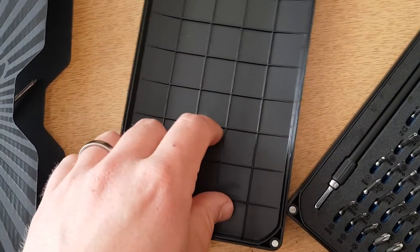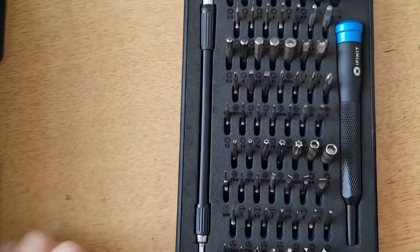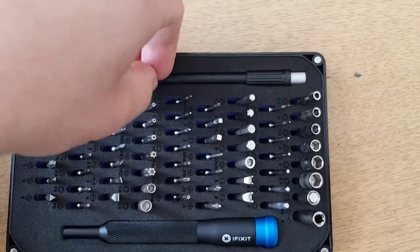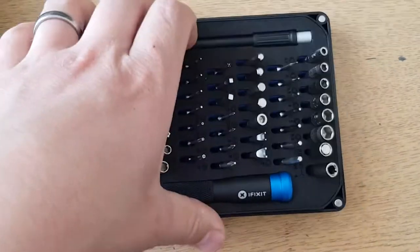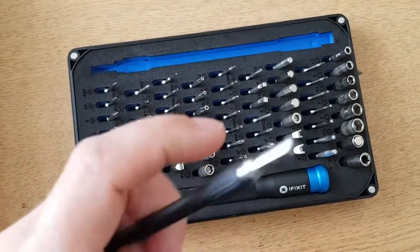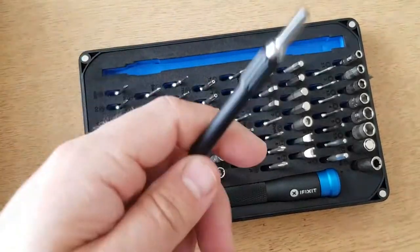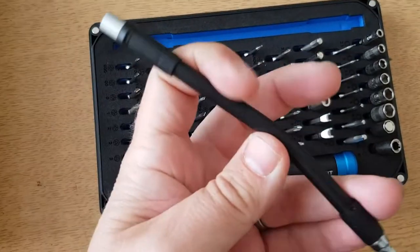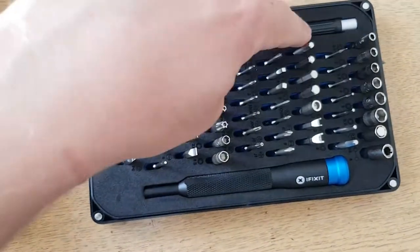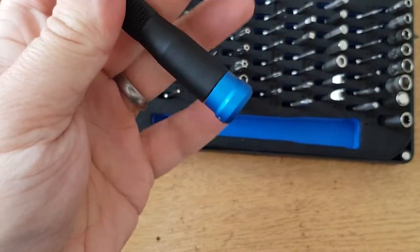Let's have a look at what's in the box. Starting from top to bottom: first we have a screwdriver extender — that's the side you put the bits in. It's slightly flexible which is good, useful for getting to those hard-to-reach places. And then obviously the actual driver handle.